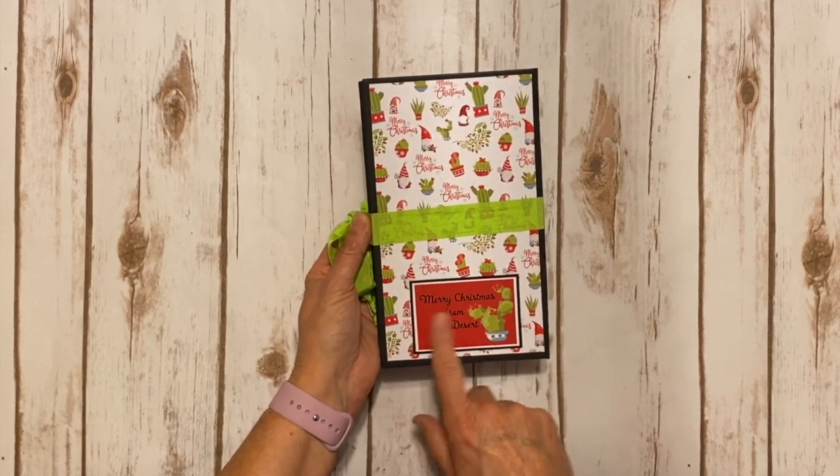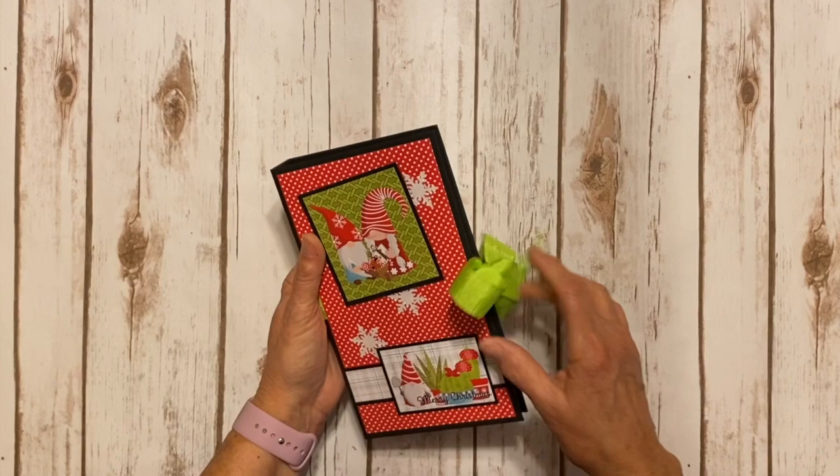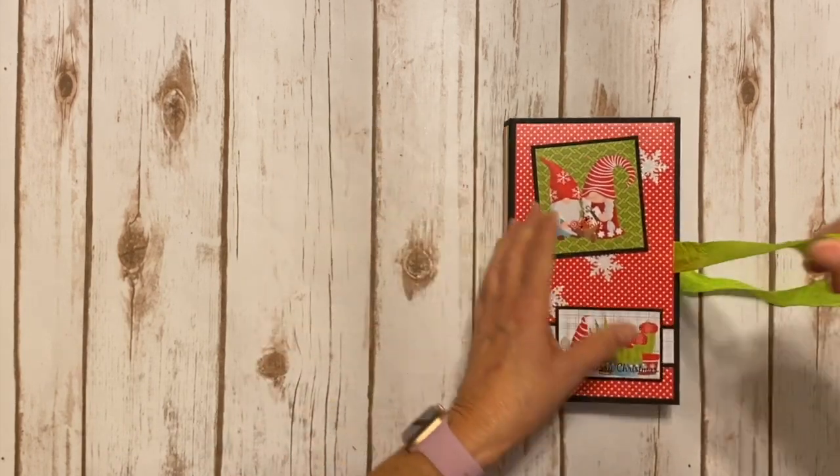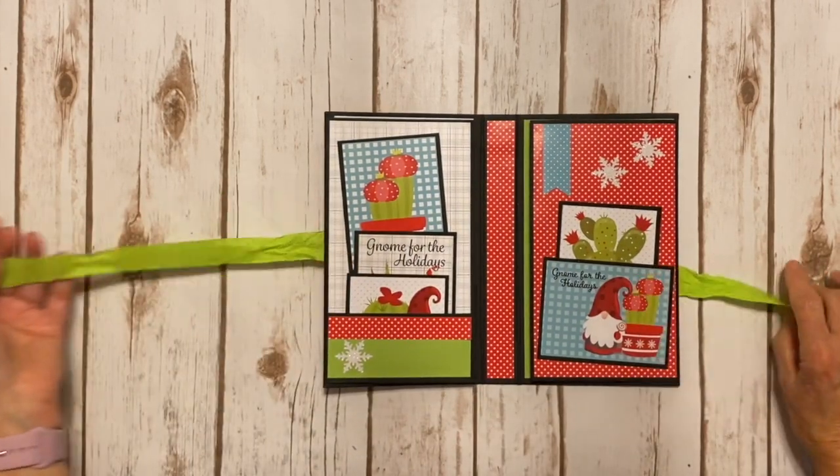On the back I used a piece that says 'Merry Christmas from the desert.' It's a ribbon closure and measures five inches by eight inches with a one inch spine. It's a take on my waterfall folio, but a little bit different.